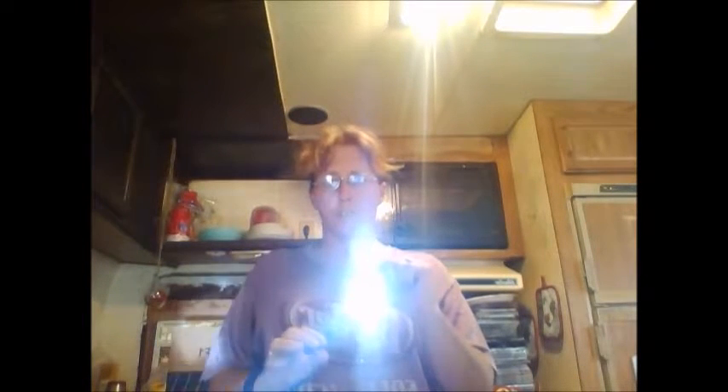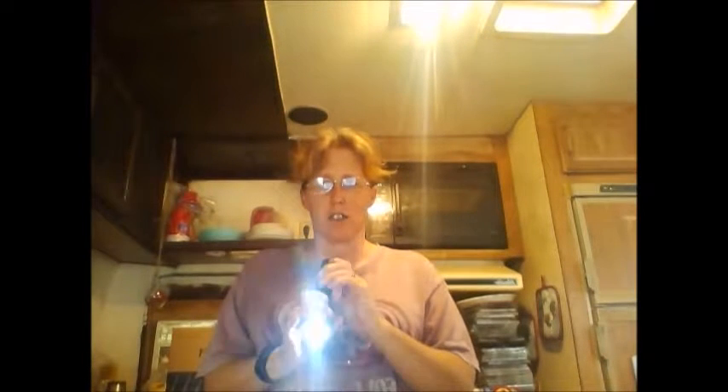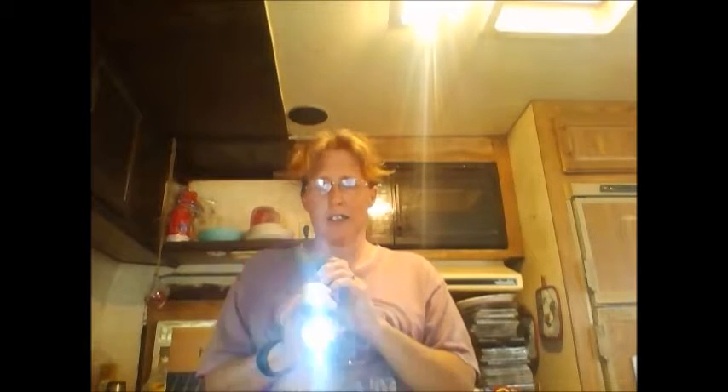It's got a flashlight that will actually go down to a pinpoint — you can see there on the wall behind me, it goes down to just a pinpoint. And then it goes all the way out to a very wide beam. It also has a strobe mode, and then this is the SOS — I'm assuming it's SOS; I don't know Morse code, so that's just an assumption.